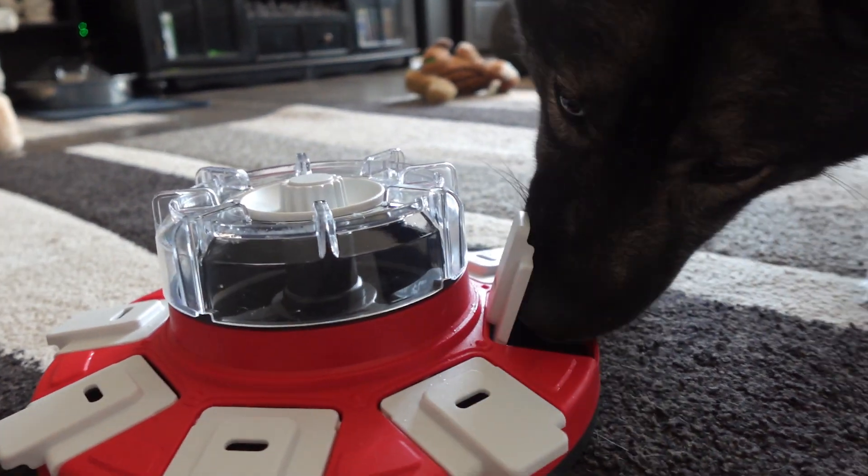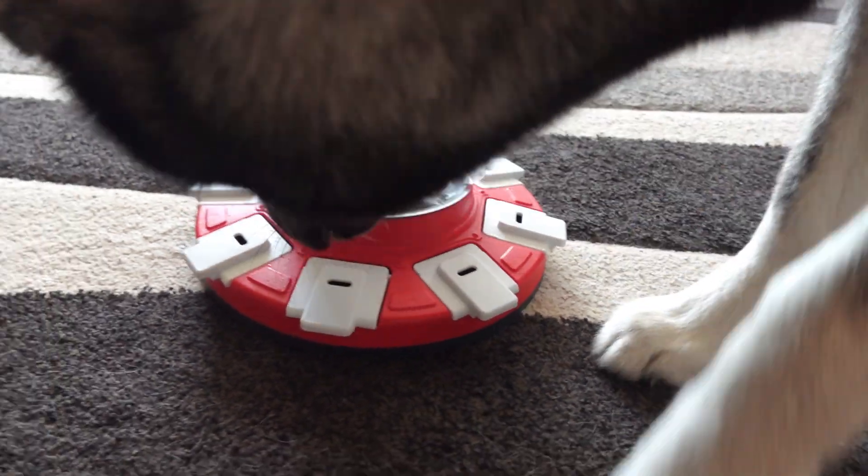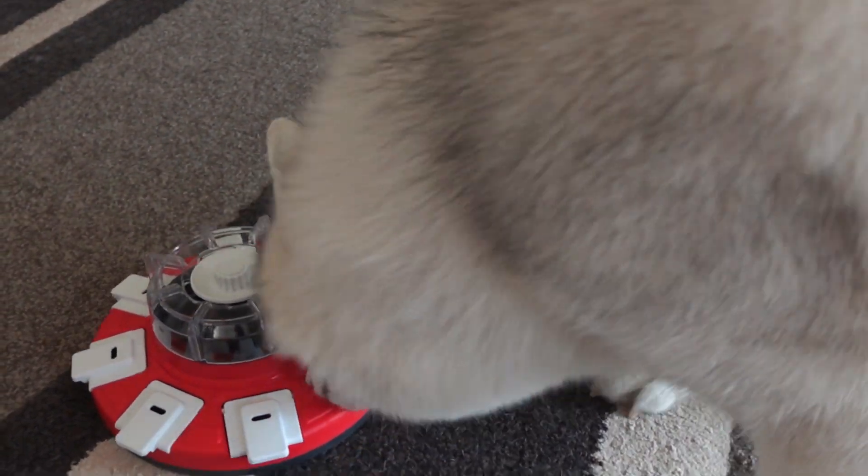I also want to note that this is BPA and PVC free. I do not advise putting this particular toy into the dishwasher. You can take it all apart and wash it with soap and water after each use to keep it nice and clean.